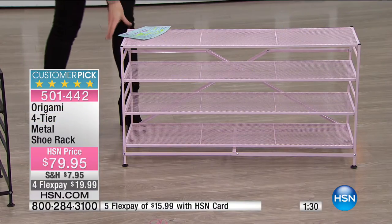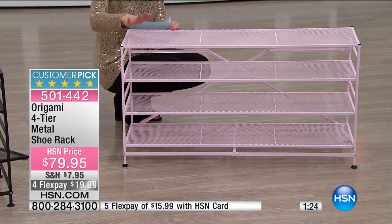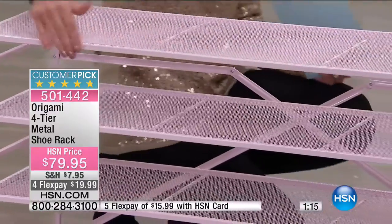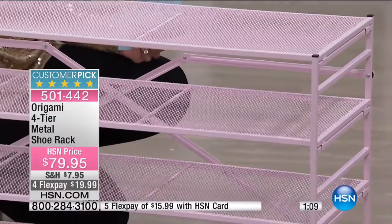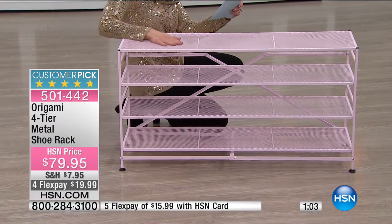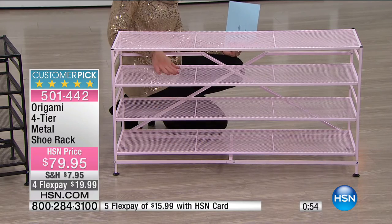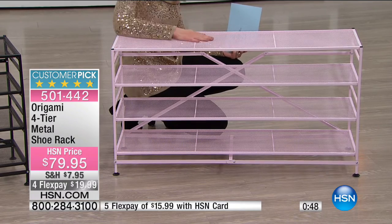Think outside the box on what you'll use this for. Maybe shoes as originally designed — it's about 39 inches in length and 20 inches in height, so from bottom to top. For weight capacity: the top holds 15 pounds, the bottom holds 15 pounds, and the two middle shelves hold 10 pounds each — so basically about 50 pounds total.